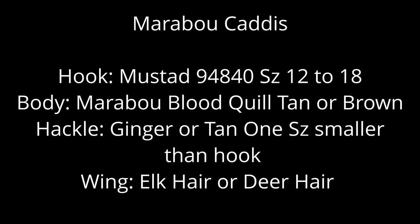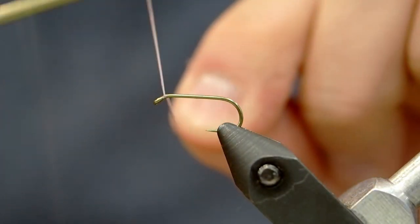Hey, Chris here from Bovertrape Fitters. Today we're going to tie an elk hair caddis-style fly but with a marabou body. I like it because it gives you a trailing shuck and a really nice profile on the body.